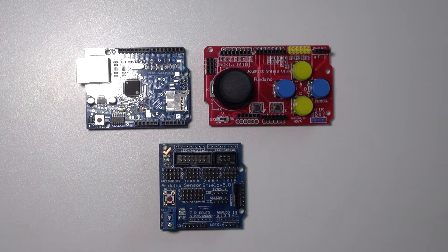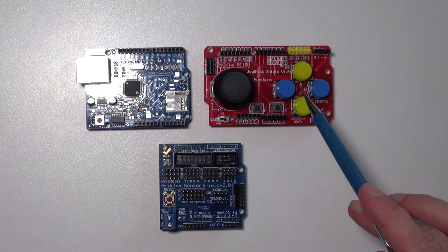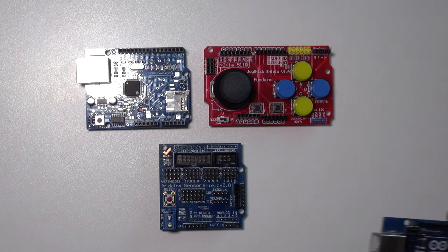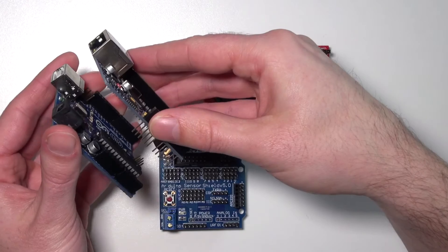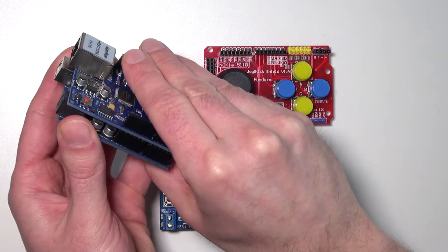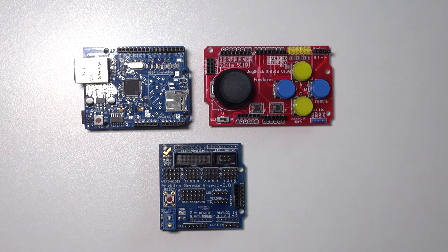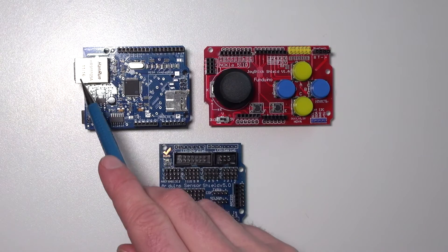I have three different shields here: an Ethernet shield, a joystick shield from Fundino, and a sensor shield. The shield fits into all the pin headers of the Arduino, so when I press them together I've expanded my Arduino UNO with an SD card reader and an Ethernet shield.